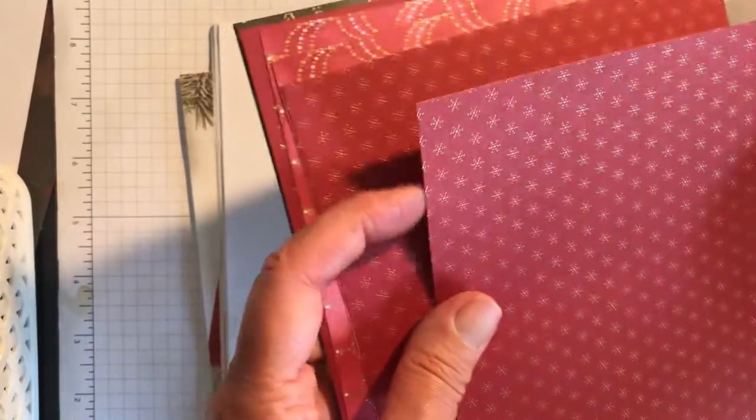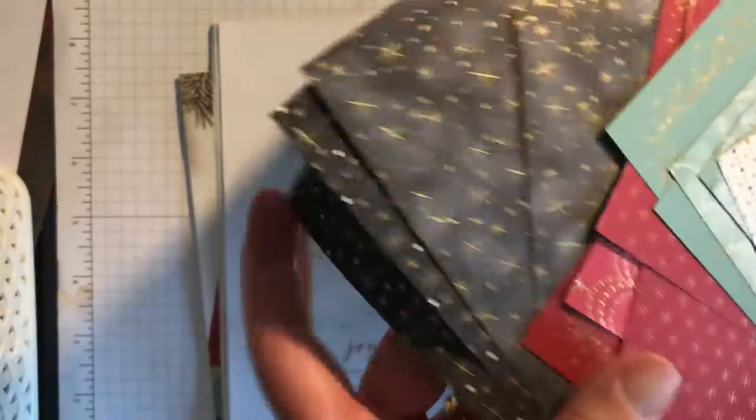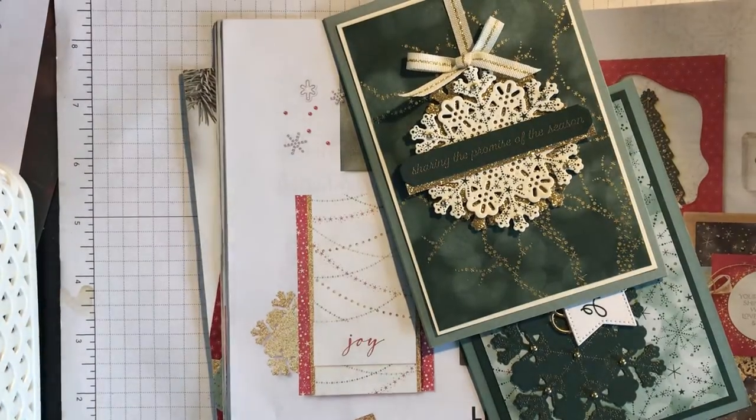Then there's Soft Succulent as well. Then you've got three Cherry Cobbler and two black. They're all absolutely gorgeous — you can see the lovely gold on that side, and then there's some bokeh on some of them, with lovely designs on the other side. Actually hard to choose between the two sides, but you can see I've used those papers in this card and also in that card.